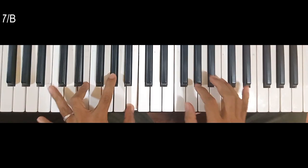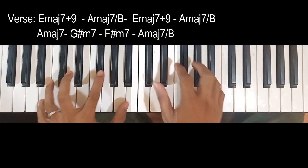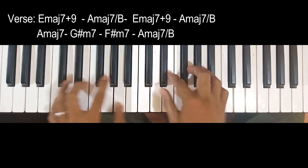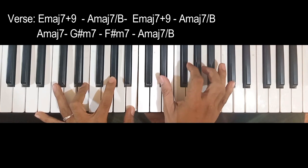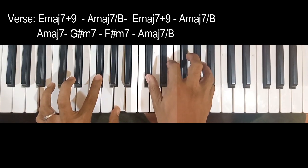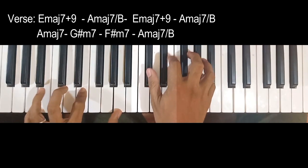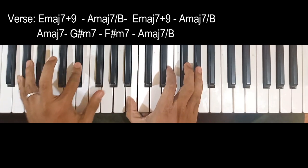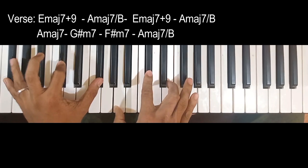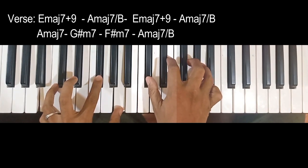Una, meron tayong E major 7 na may 9. And then the next is A major 7 over B. Then repeat on E major 7 na may 9 — 7 siya guys, tapos ito yung 9. Then A major 7 over B. Then A major 7, G sharp minor 7, F sharp minor 7. Then A major 7 over B.